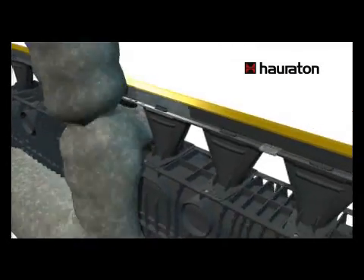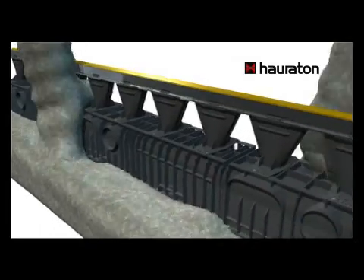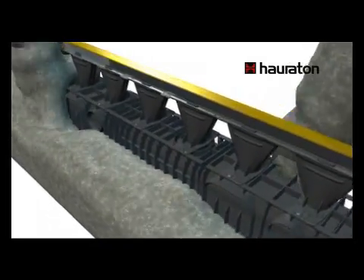Once bedded down, the system is encased in concrete, the protecting strip can be removed, and it is ready for use.